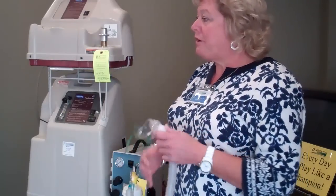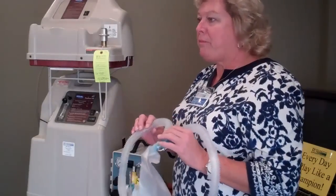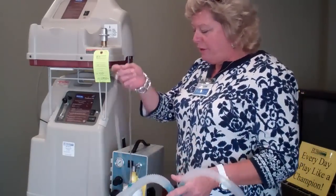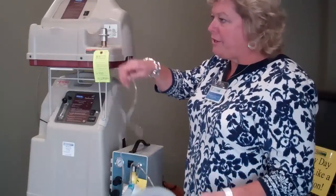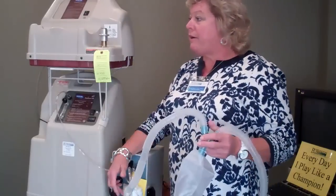Some of the parts that you're going to need are the trach mask, the corrugated tubing, a drain bag to pick up any moisture that comes from the mist bottle, and the blue connector which you hook your oxygen to. If they're on oxygen, you're going to hook it directly to your concentrator. And you have your nebulizer bottle.